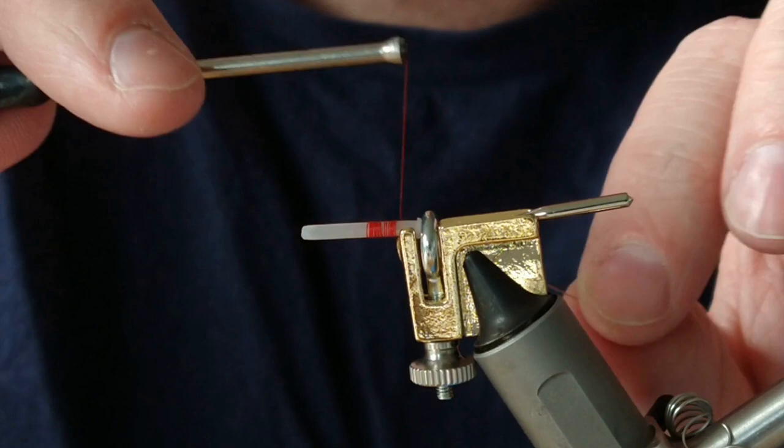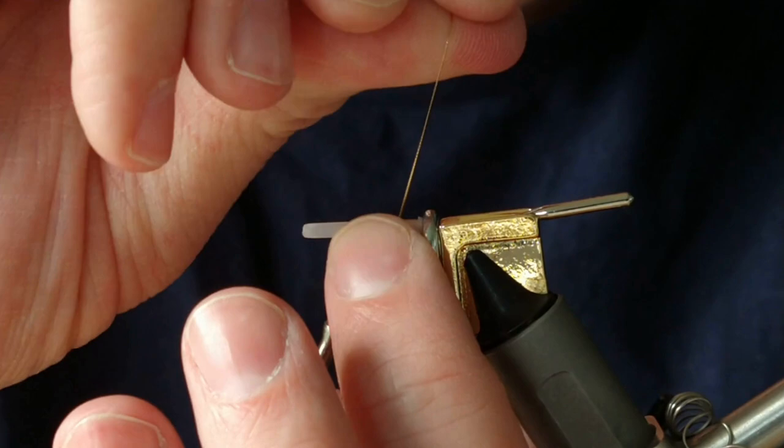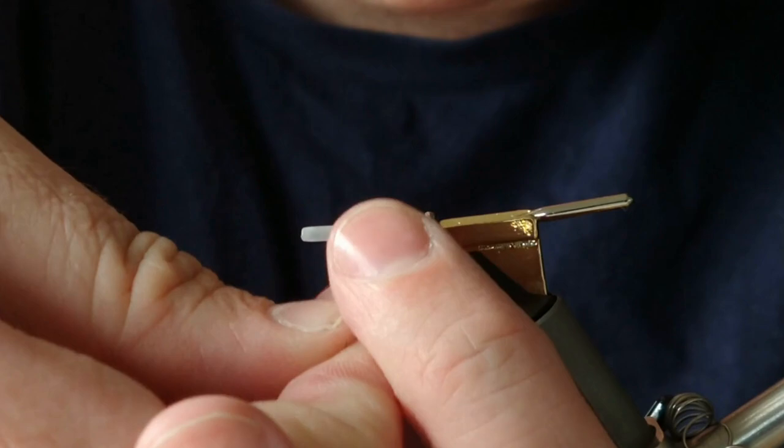I'm going to run this down to basically where the sleeve of the junction tubing will be, then do a few returns of thread, enough so I can get a tag in. I only need a couple of turns — one, two, three will do. I'm trying to keep this small and neat.